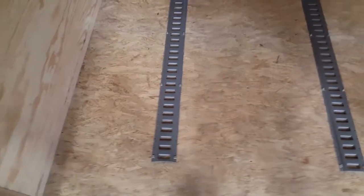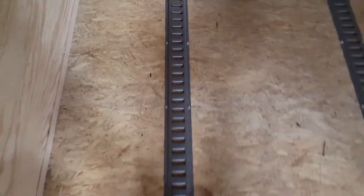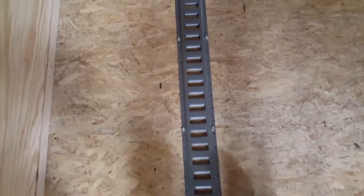We also installed it into the floor — same concept. Find the cross members based on where the manufacturer installed the flooring. You can see the screws there and they're every 16 inches, so it's really easy to lay out and attach it with the self-tapping screws again at each cross member.